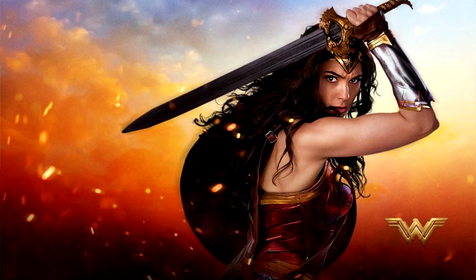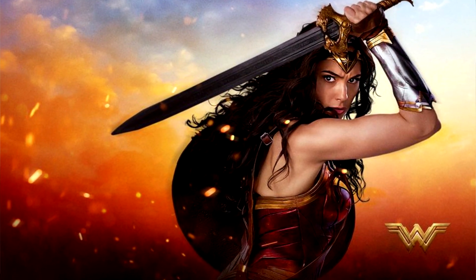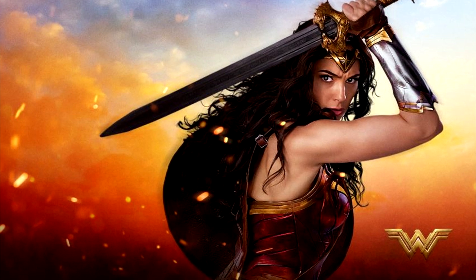Do you have a favorite DC hero? My favorite DC hero has to be Wonder Woman. That's a great DC hero. We got Batman, we got all types of stuff. But Wonder Woman is personally my favorite. She is a phenomenal addition to the DC Universe in general. Wonder Woman, Aquaman, Batman are top of the list.